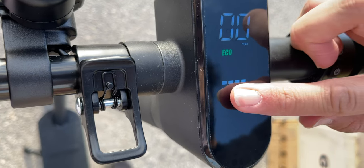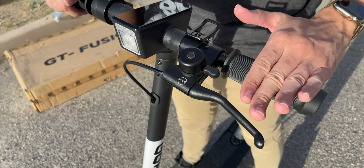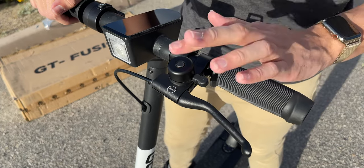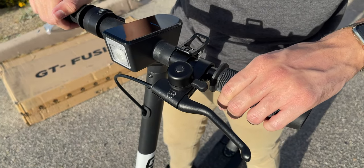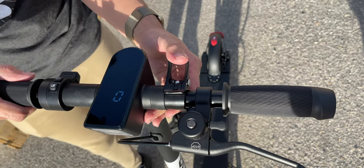Down here on the bottom we have our battery indicator, and it looks like we have about 80% charge out of the box. Over here on the left side, we have our all-important brake lever so you can come to a stop when you need to, as well as my favorite feature — the bell. And right here next to the bell, we have our little latch, so when you fold it up you can easily carry it around.